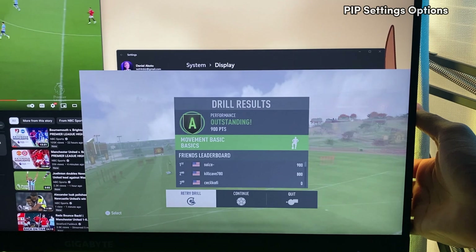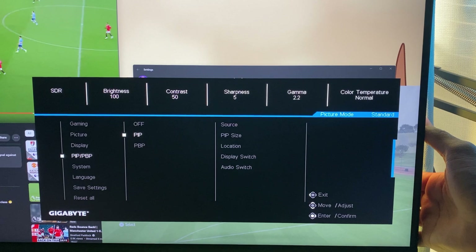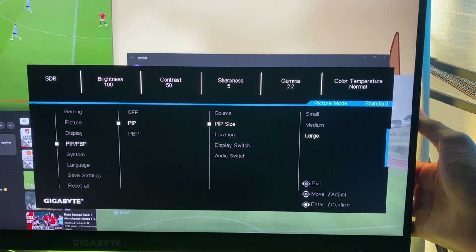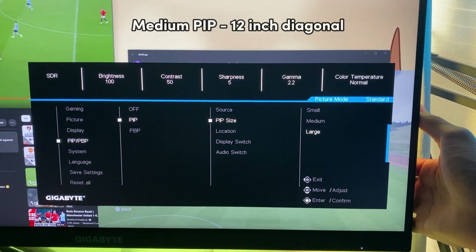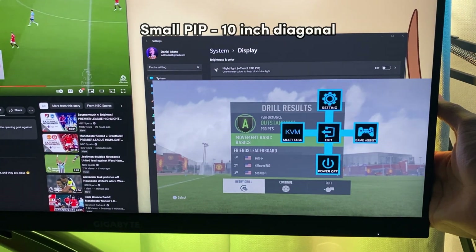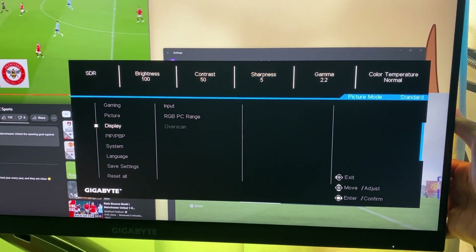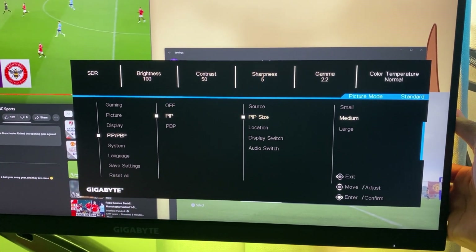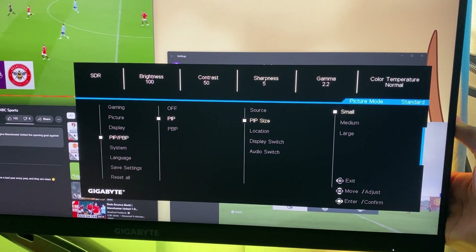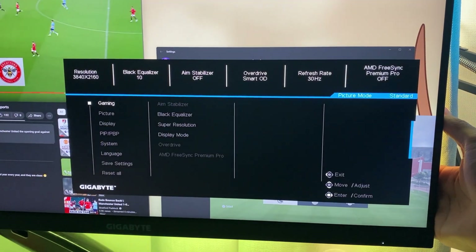So I'm going to show the different settings you have in the picture-in-picture mode. The large is like a 14-inch diagonal display, the medium is like a 12-inch diagonal display, and the small is like a 10-inch diagonal display. So think of a 14-inch, 12-inch, and 10-inch laptop right in front of you. It works well. Here's the small — this is what the small looks like.